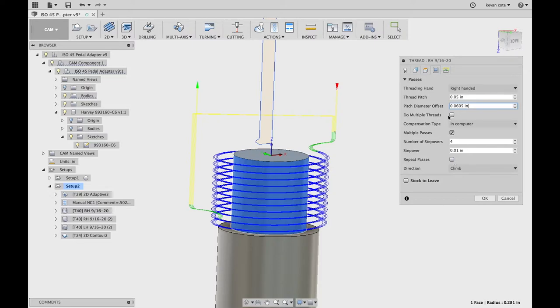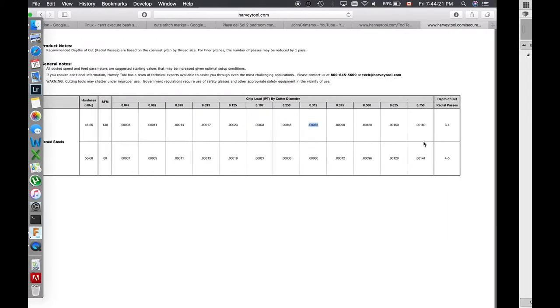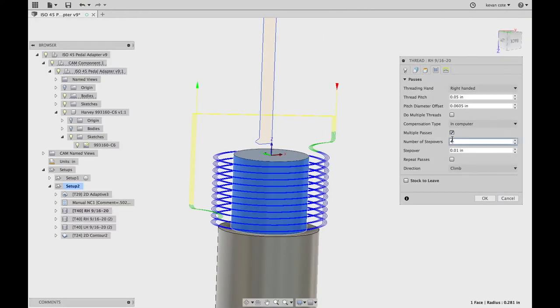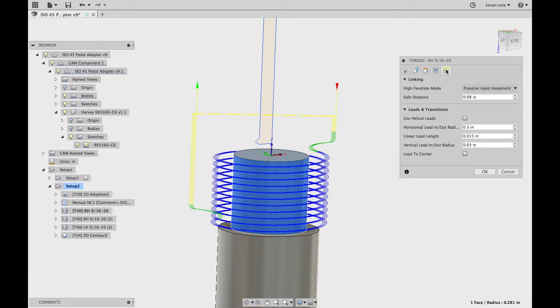This is a single thread — I don't need multiple starts. If you had a two-start thread, you could also select that here. Multiple passes: since I am machining 50 Rockwell C HRC, I'm going to do this in multiple passes. Harvey has a guide that tells me I need three to four depths of cut to get through this. So I'm doing four passes at ten thousandths of a step over. I have essentially thirty thousandths to step over radially, so at ten thousandths and four steps I'm stepping over forty thousandths — it gives me one skim pass right at the very start to make sure everything is going okay. I increased the horizontal lead-in and lead-out radius, just to give it a nice smooth transition at the start and at the end.